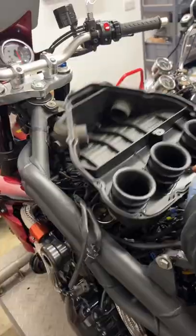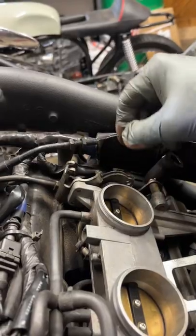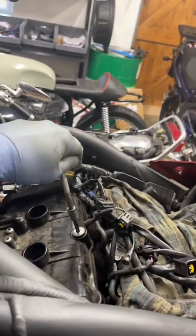I remove the plastics, tank and airbox to get access to the rocker cover. The coils, throttle cables and all wiring harness connectors need to be removed to get access. Now I clean and blow off all the surrounding area to make sure no dirt will drop in the rocker cover once it's removed.